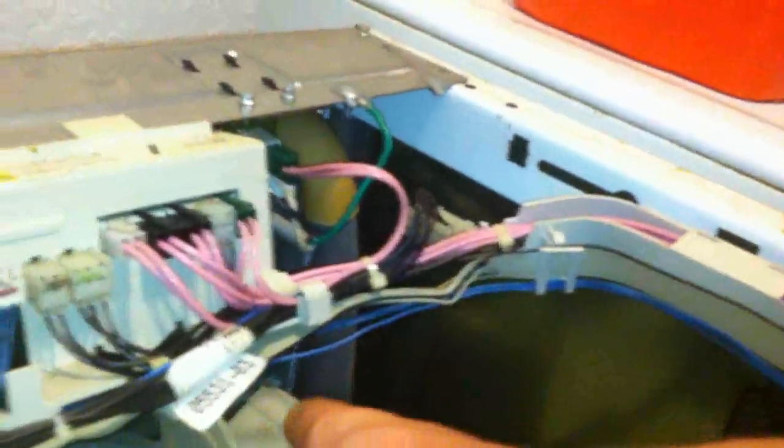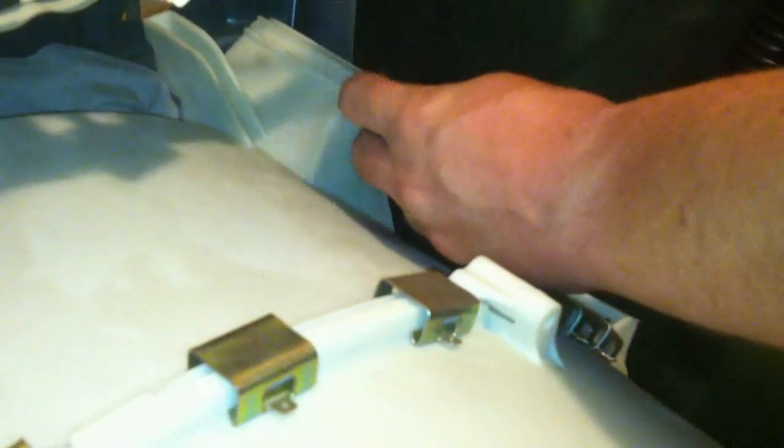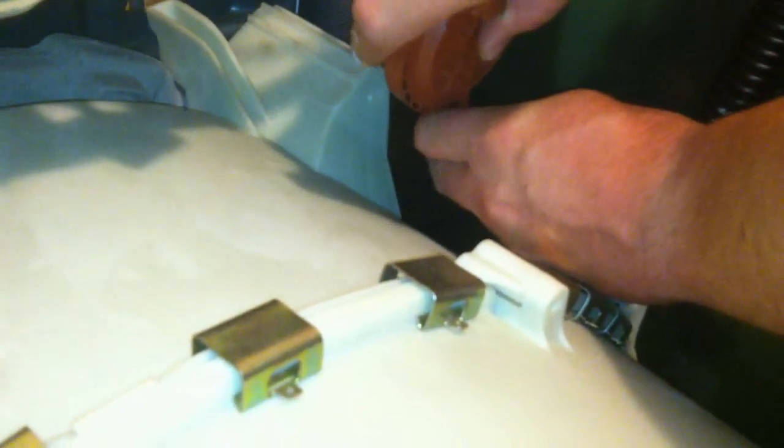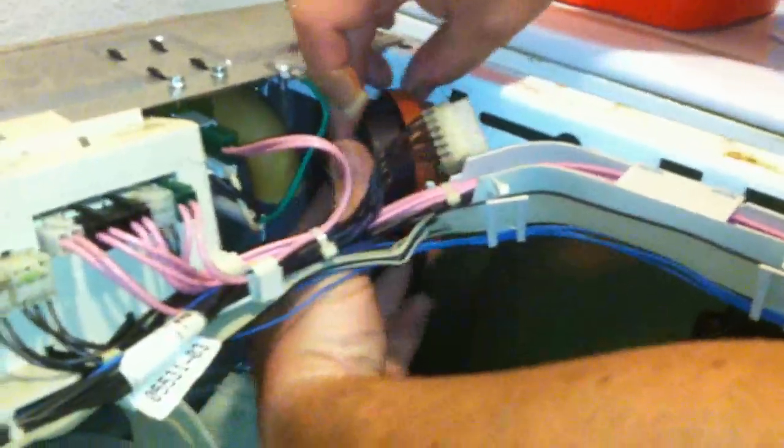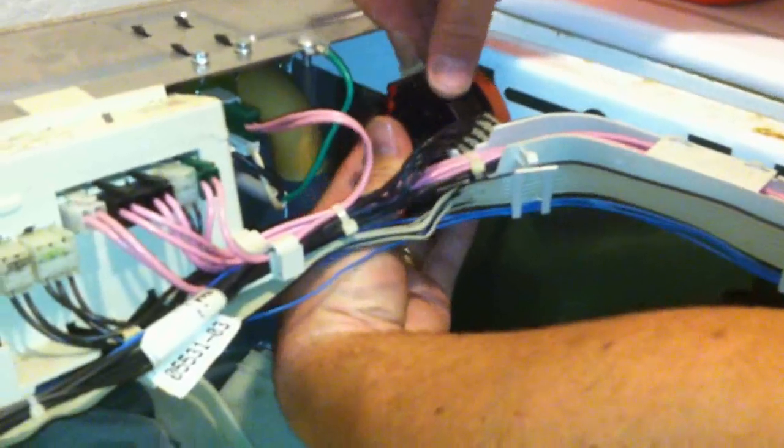And there's our switch. Now mind you, there's a hose attached to the bottom, so don't drop it down there. The hose will just pull off — if you twist and pull. Then we'll add our new pressure switch, slide the hose all the way on, and simply click it back in place.